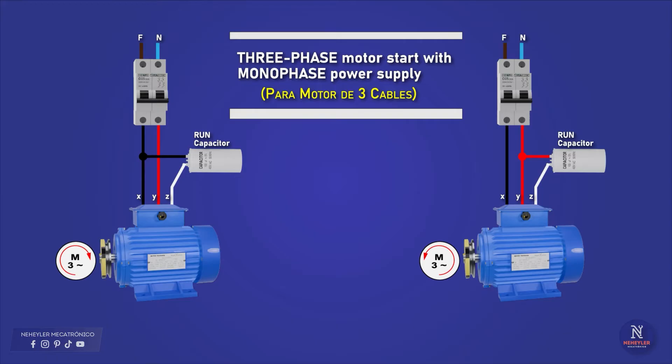The order of the cables will only affect the direction of rotation of the motor. If you want the motor to turn in the opposite direction, just change the capacitor connection between phase and neutral.